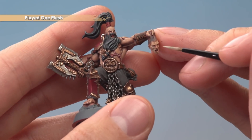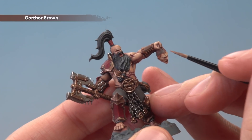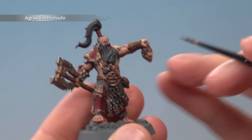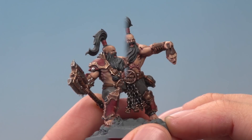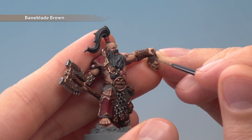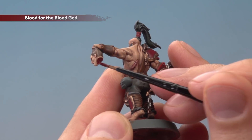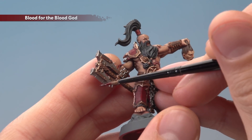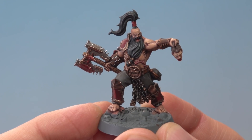Then apply a highlight of Flayed One Flesh just to pick out the most defined features of the face. The next colour we need is Gorthor Brown for all the hair — be careful as you apply it, especially in between the fingers. Next apply Agrax Earthshade over the hair, again being careful between the finger and thumb. Once that shade is dry, highlight the hair using Baneblade Brown by painting vertical lines running down the strands. Finally add Blood for the Blood God around the neck stump and trickling from the mouth, and also on the axe blade using a flicking motion up the blade for a cool blood spray effect.